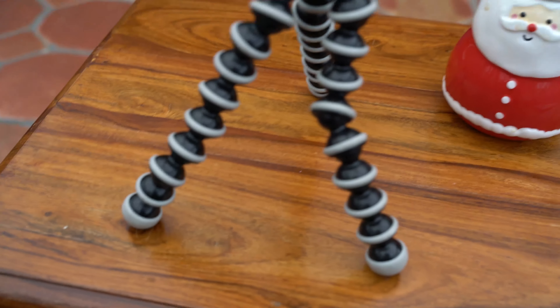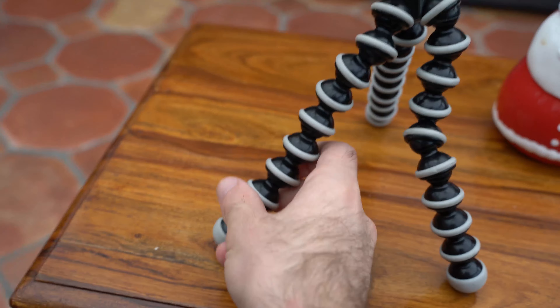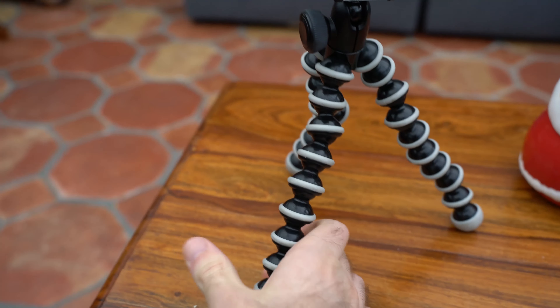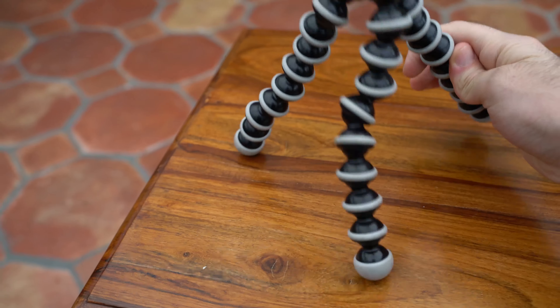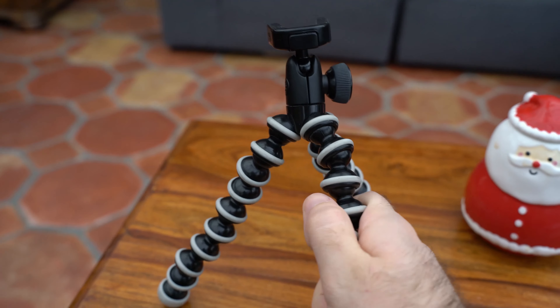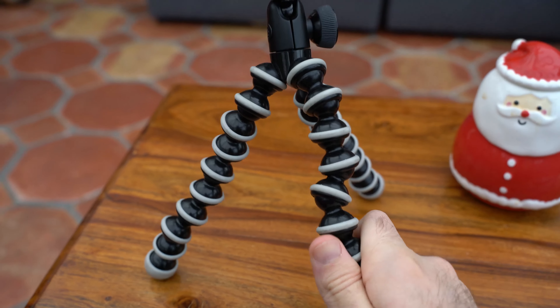How many times have you been filming with your Gorillapod, but it slowly starts to slip, just like that? Today I'm going to show you what causes that, and a really simple way to fix it in just a few minutes. If you look at each of the three legs in turn, you'll see this one's quite solid, this one's quite solid, but this one is less so — you're much more able to move it around with very little effort.